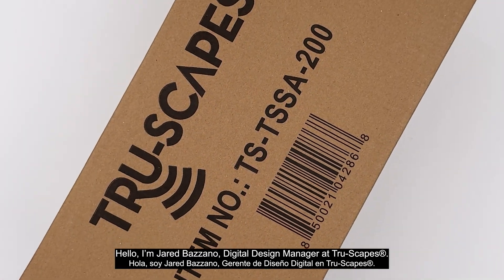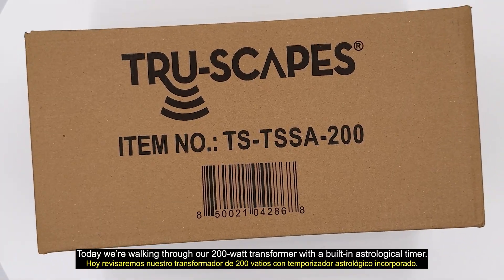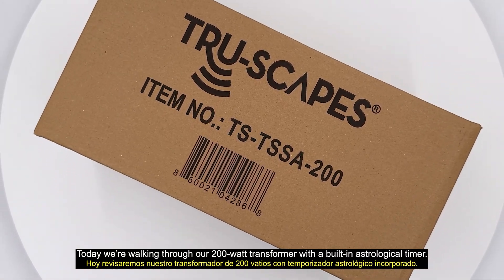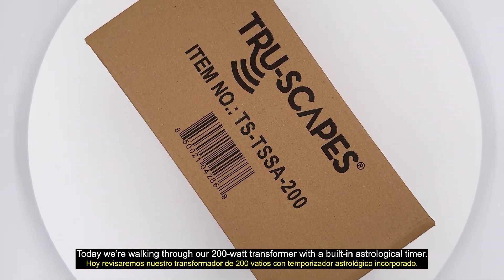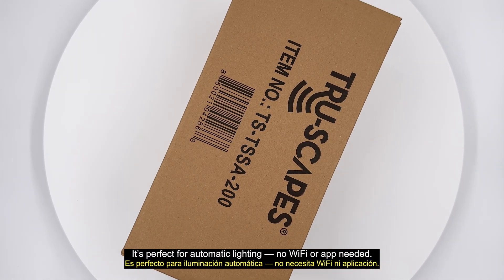Hello, I'm Jared Bozzano, Digital Design Manager at Truescapes. Today, we're walking through our 200-watt transformer with a built-in astrological timer. It's perfect for automatic lighting — no Wi-Fi or app needed.